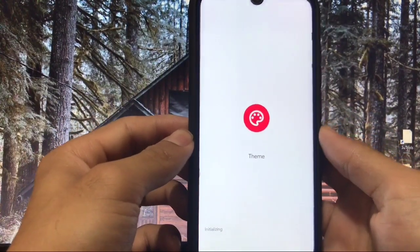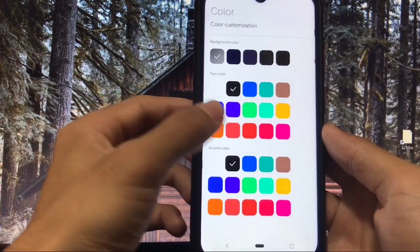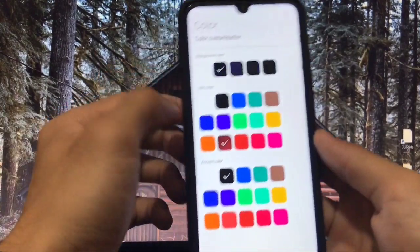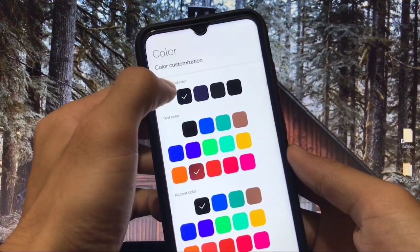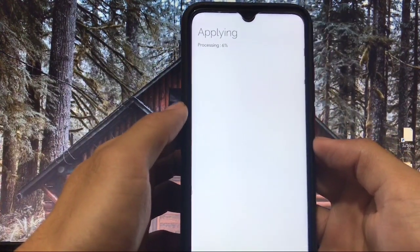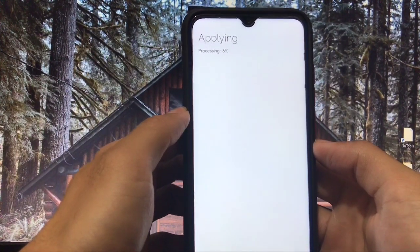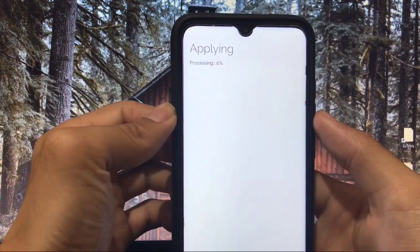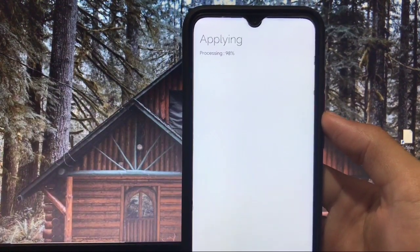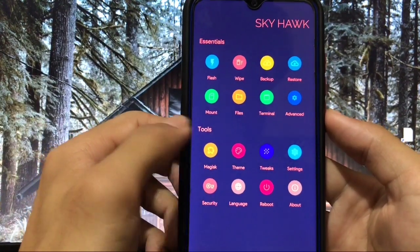There is a theming engine already available. You can choose any theme from a wide selection. Let me try one — the background color changes accordingly. After applying, you can see it processing at six percent; it will take some time. This is one of the best-looking custom recoveries for Redmi Note 8. Orange Fox was previously one of the best-looking recoveries, and this theme looks pretty great too.